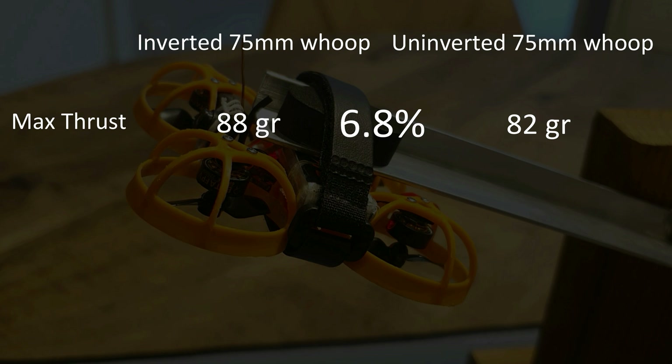This means the 75mm inverted whoop can actually deliver more power — it's faster and will accelerate faster. It could also mean you can go equally fast with the inverted whoop at lower throttle, so you would fly more efficiently and fly longer. That's one of the things I've been noticing with flying inverted whoops: they tend to fly a little bit longer, and in the case of my 65mm inverted whoop, it can carry the weight of the 450 milliamp battery better than the non-inverted whoop.